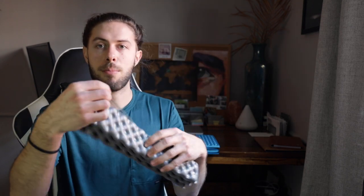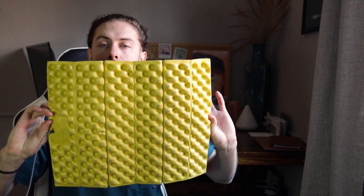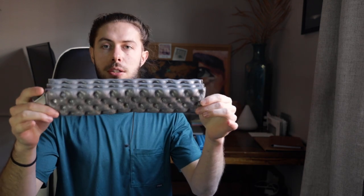Starting with the Therm-a-Rest sit pad, I've had this thing for years and put it through a lot of backpacking trips. It definitely looks a little dirty and wrinkled, but it still works great. One feature I like is a small lightweight strap connected to it, which keeps it together whether you're throwing it in your pack or tying it to the outside. It has a reflective side and a matte yellow side. Therm-a-Rest says the gray side is designed to reflect heat back to you, so that's the side you sit on. It's a good size and folds up pretty small into kind of a long hot dog shape.